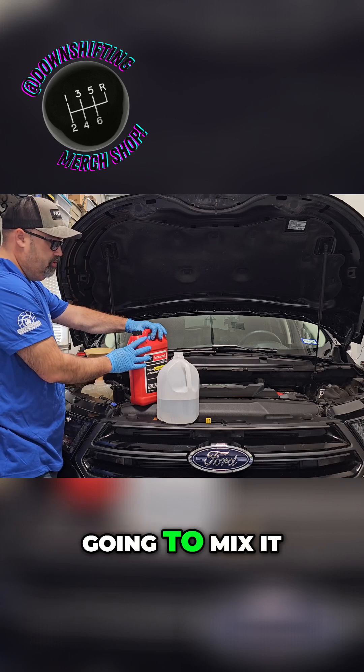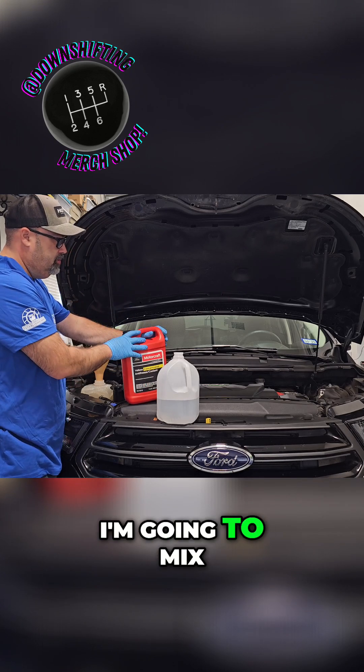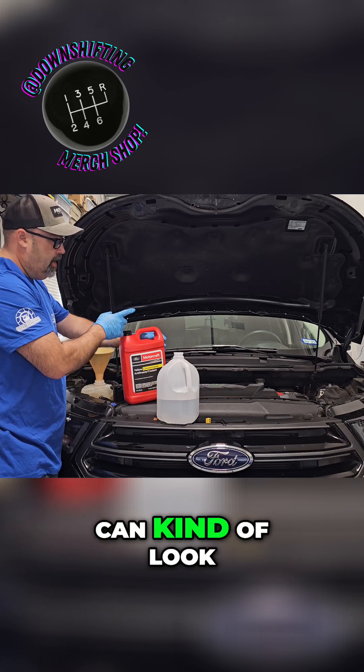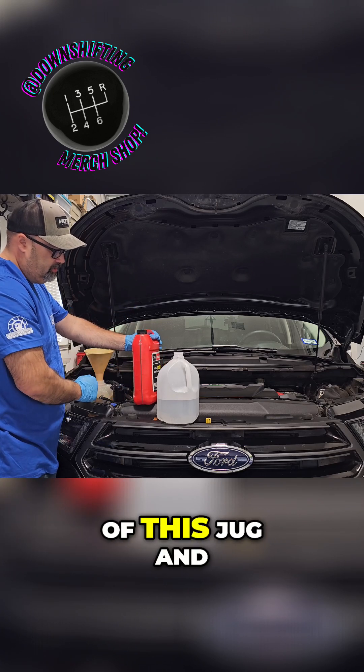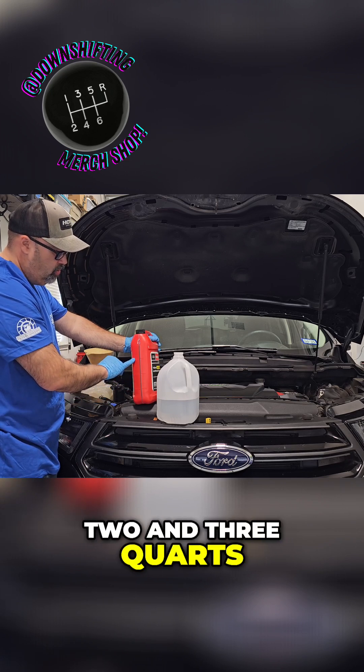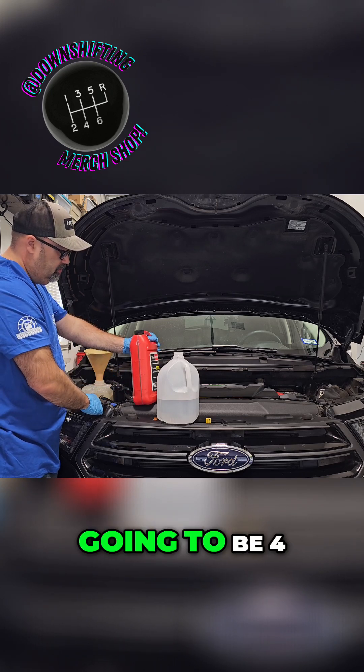So I'm just going to mix it with this. I'm going to mix them in the other container that I had since it's empty. That way I can kind of look through the side glass on the side of this jug and determine where I'm at as far as mixing it, because it does have the one, two, and three quart markings.